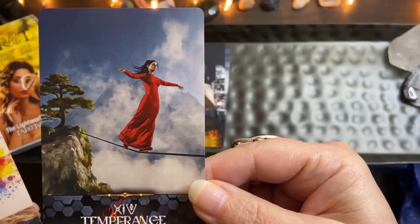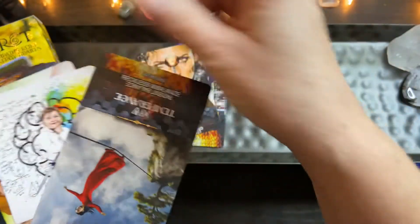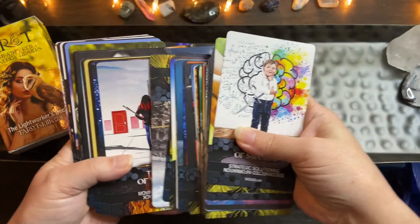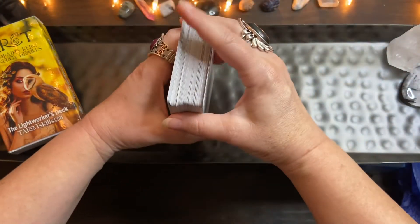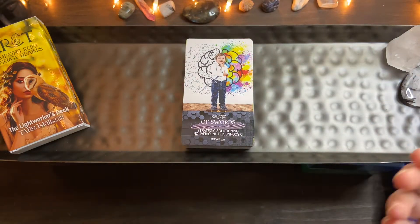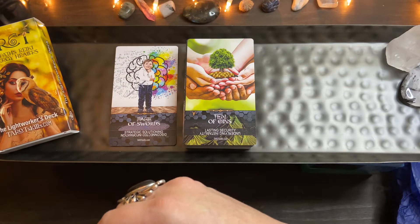Look at Temperance — the picture is great, they're not just giving you some random image. It says 'patience and balance' and then the reverse is 'reckless imbalance.' I really resonated with the majority of the cards on the website, and that's why I went ahead with the purchase. When I read about the cardstock I was like, okay, this is worth it.